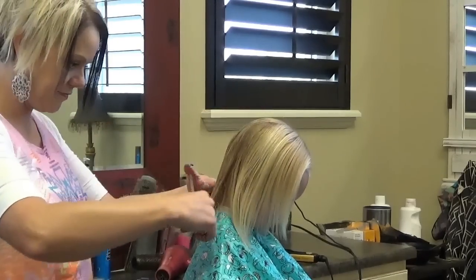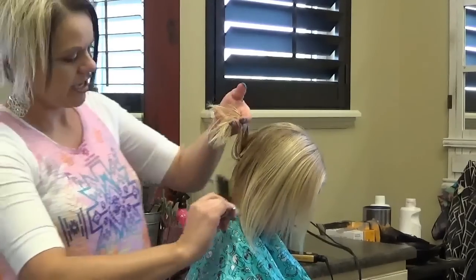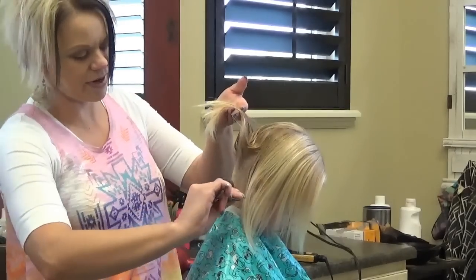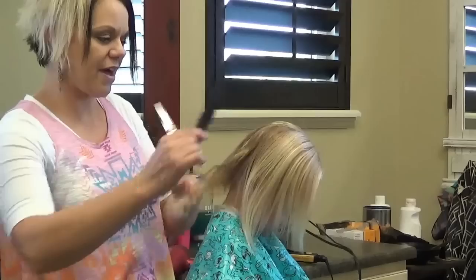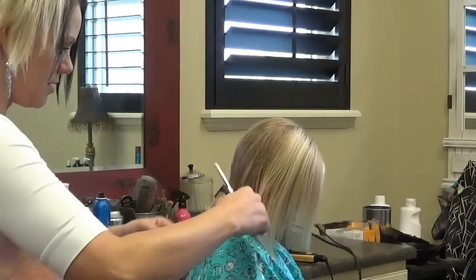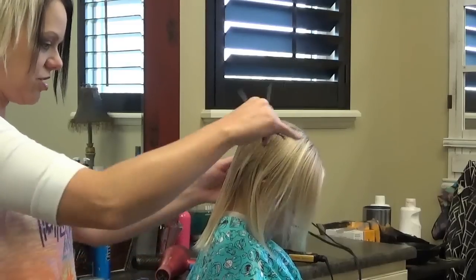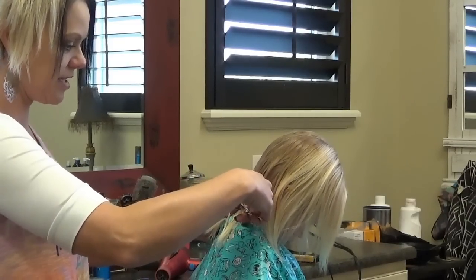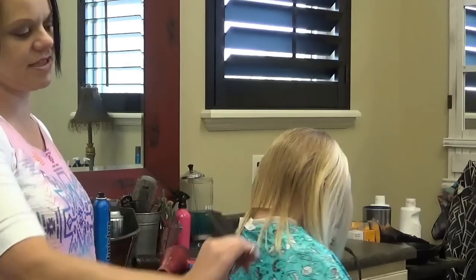Put their head down. Check out her hairline — it's awesome. It's up so we can bring it down without any hassles. Now make sure their head is straight and then just take that straight across the back. You can see that.